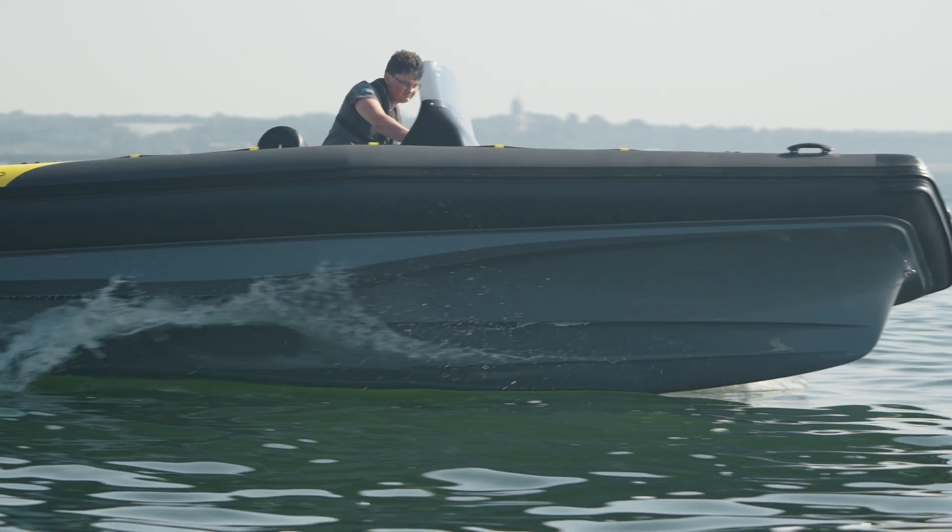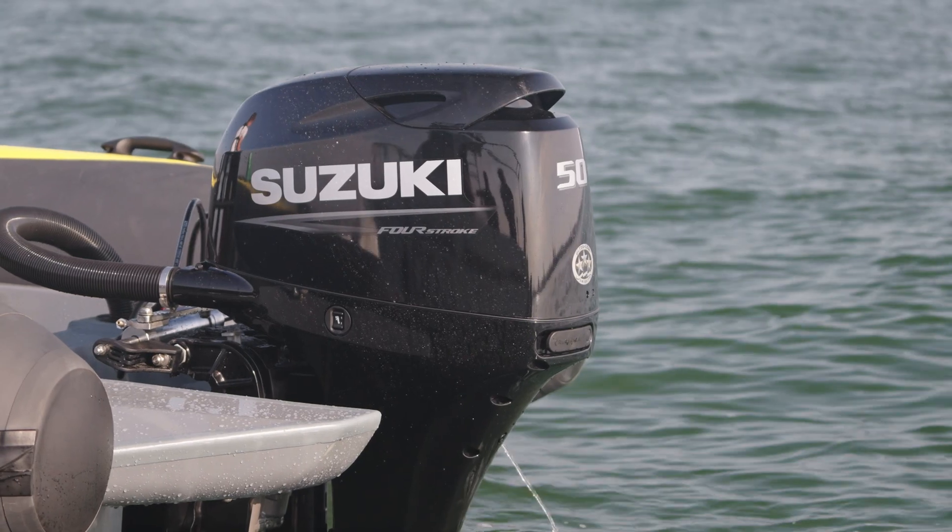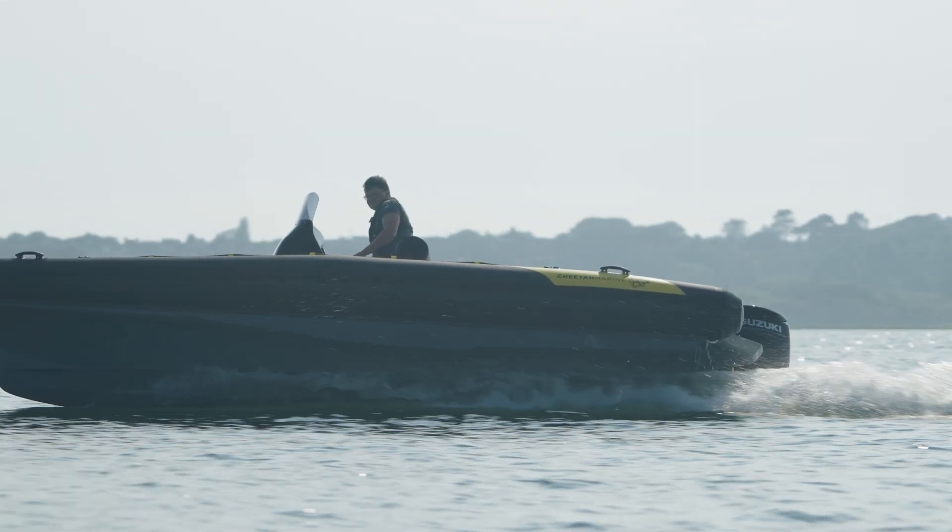the boat is relatively lightweight. We can fit a smaller engine than normal six to six-and-a-half meter ribs. Only a 50 horsepower engine will drive this boat at 25 knots.